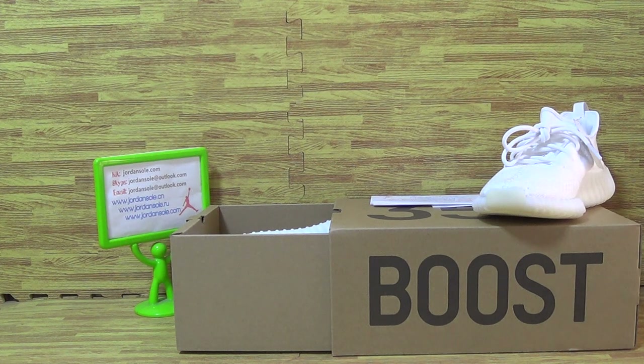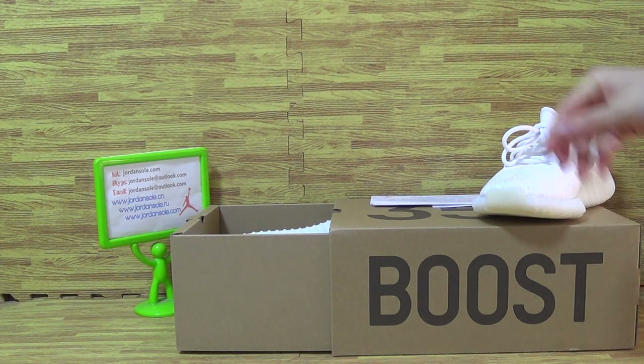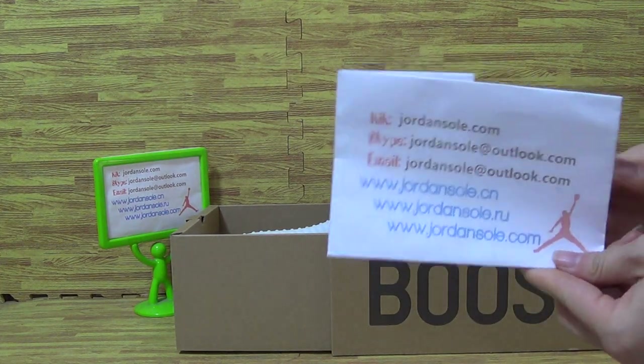Hello, my dear customers. Nice to see you again. Welcome to my website, Join Solo.